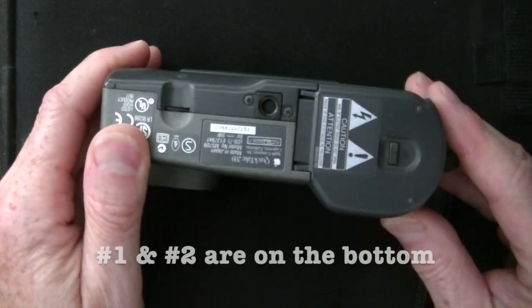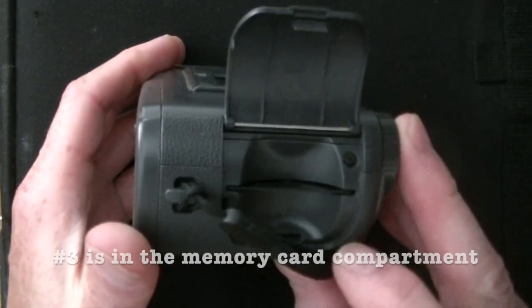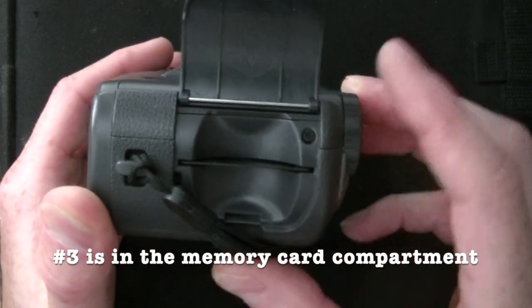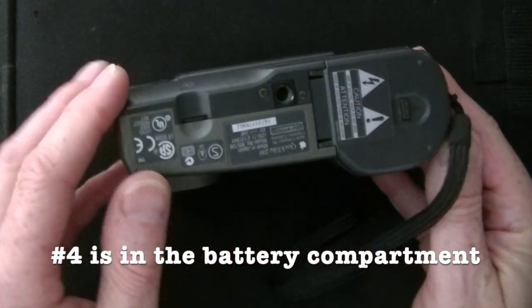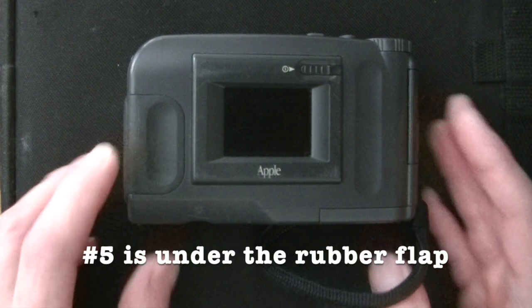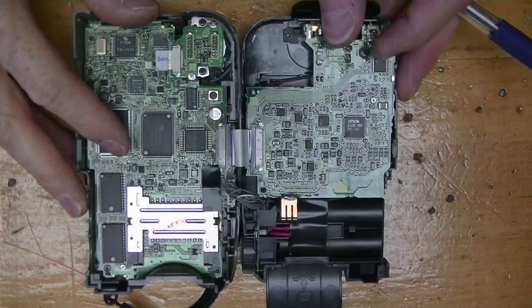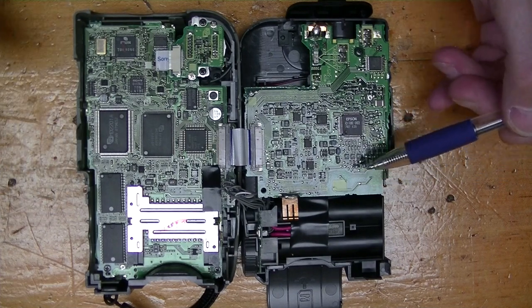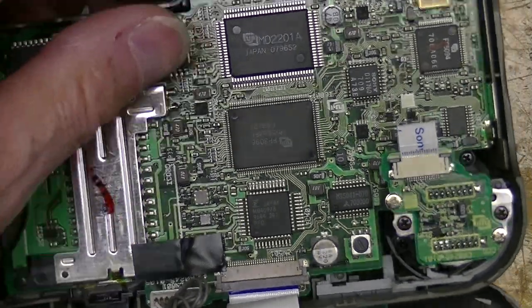The camera is held together with five Phillips-head screws. Removing them allows the camera to be opened like a book. Here are the chips inside — it's a story of Motorola, Sony, Fujitsu, and others, with some Fuji chips thrown in too. I looked for specs on these chips and found very little information.